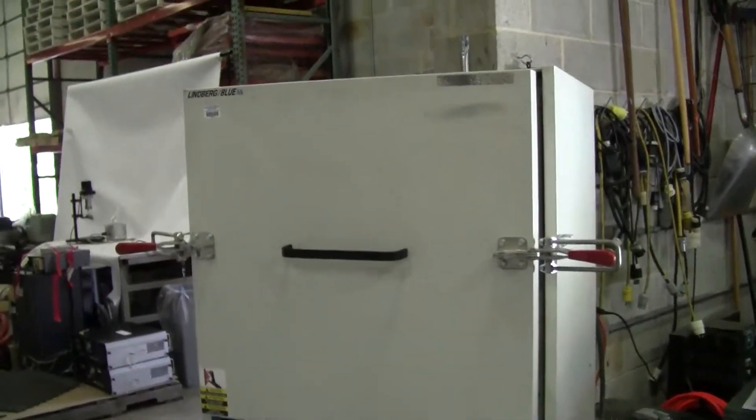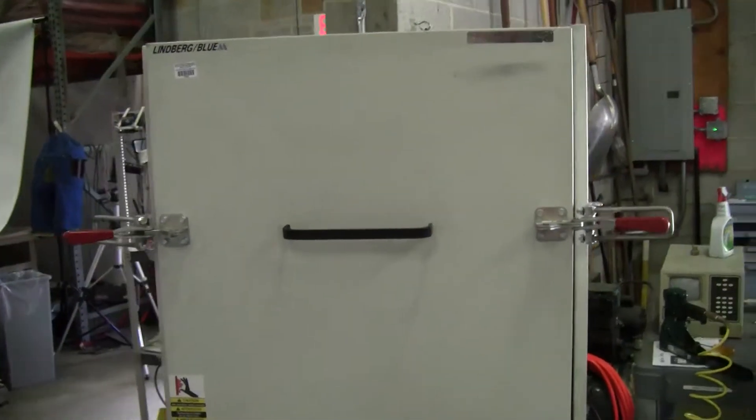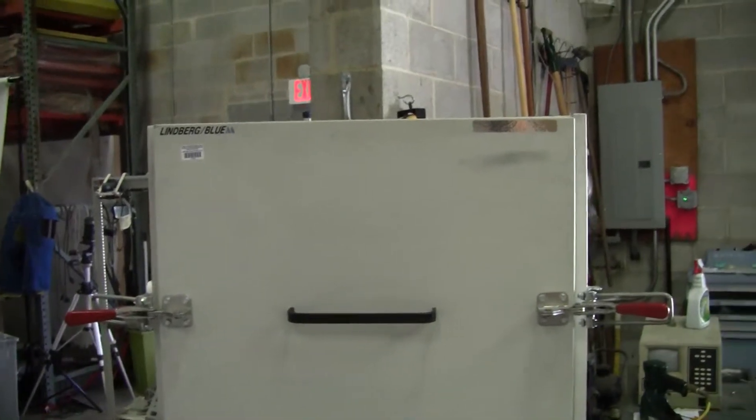Hi, this is Michael Naitow from HitechTrader. Today we're looking at a box furnace. Manufacturer is Lindbergh Blue M.